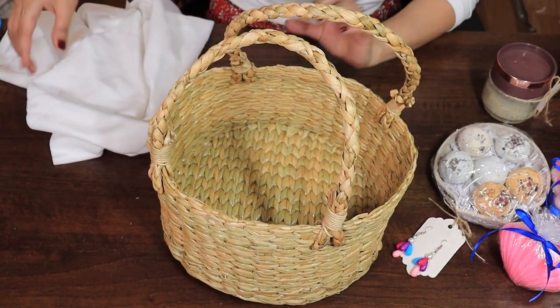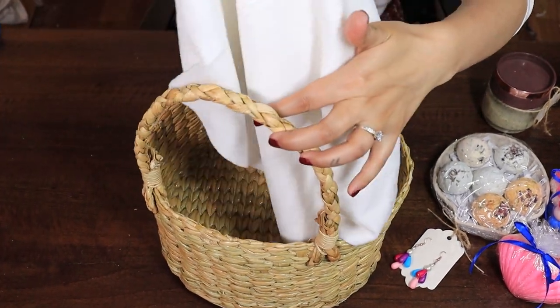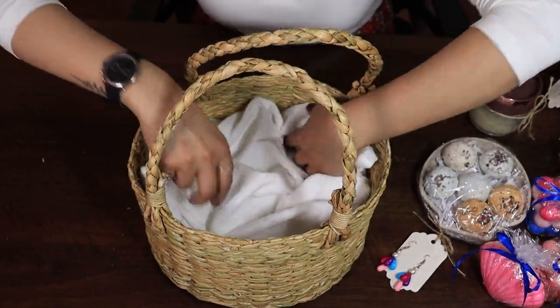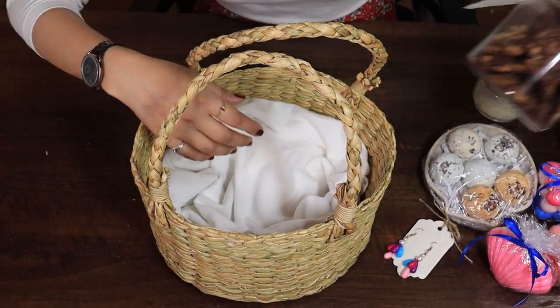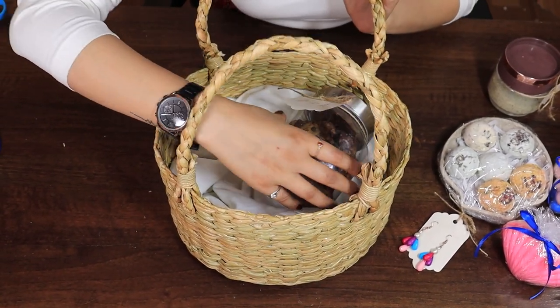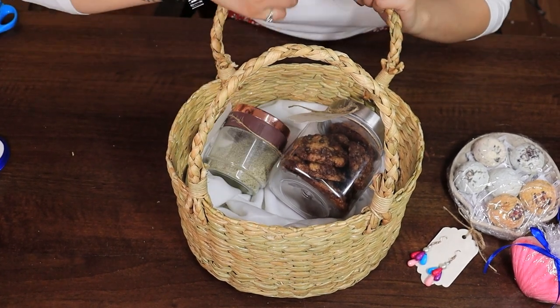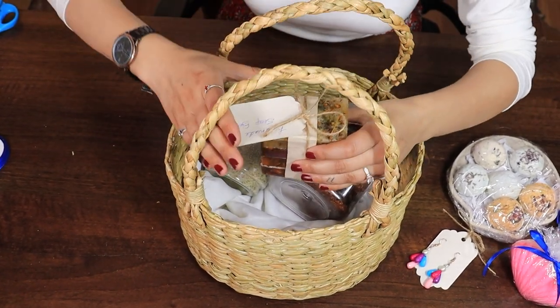I have this picnic basket. I'm going to lay down some white velvet. The big things go at the bottom. First I'm adding chocolate chip cookies, the herb salt, and these handmade soap bars.